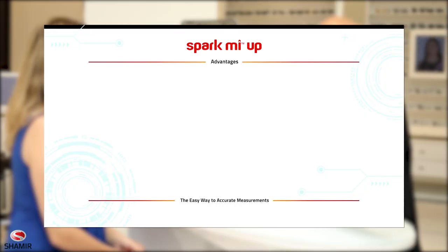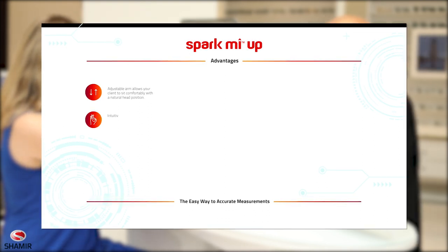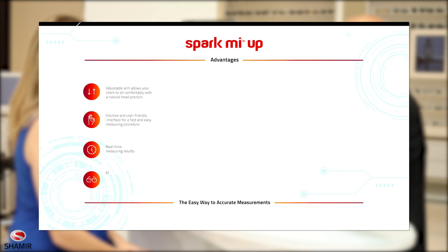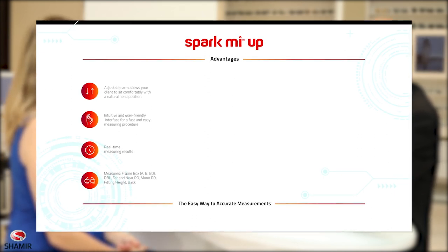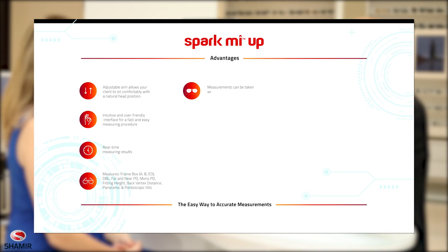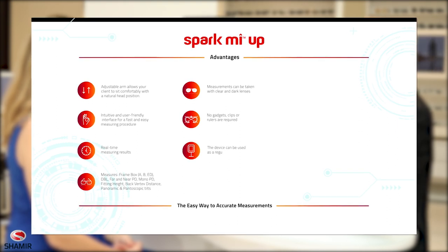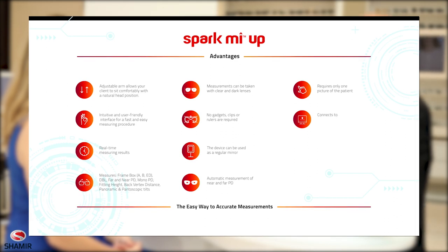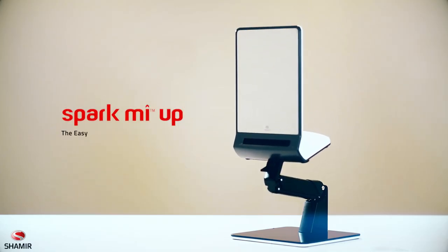The Shamir SparkMeUp advantages: an adjustable arm allows your client to sit comfortably with a natural head position. Intuitive and user-friendly interface for a fast and easy measuring procedure. Real-time measuring results. Measurements can be taken with clear and dark lenses. No gadgets, clips, or rulers are required — the device can be used as a regular mirror. Automatic measurement of near and far PD. Requires only one picture of the patient. Connects to any PC. Exports the measured parameters to ordering systems. SparkMeUp — the easy way to accurate measurements.